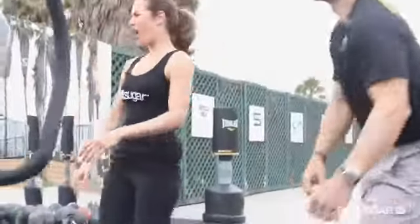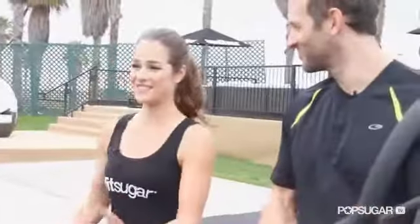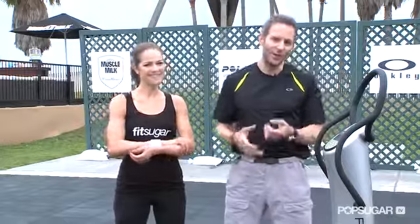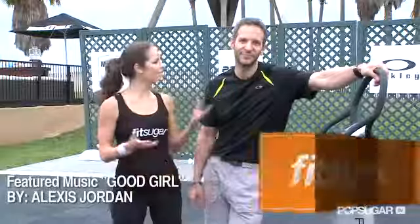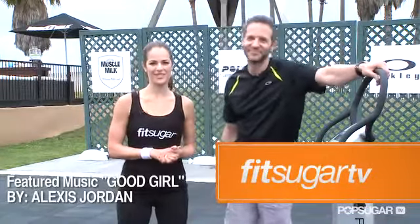I can still feel my muscles vibrating — this is really a great piece of technology. I recommend anybody that has access to it at your gym to try it. They've got models you can use for home use as well. Thanks so much for showing us a few basic moves. See you next time on FitSugar TV.